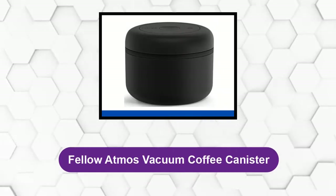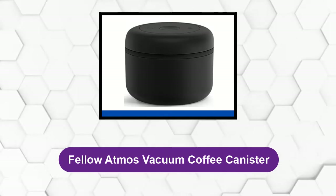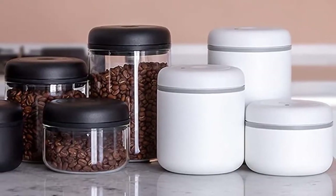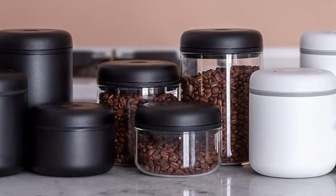At number one: the Fellow Atmos Vacuum Coffee Canister. With an integrated twist-activated vacuum pump and a vacuum lock indicator, this sleek and stylish matte black stainless steel coffee canister will keep your coffee fresh until the very last cup.